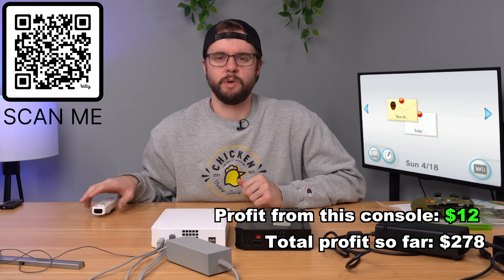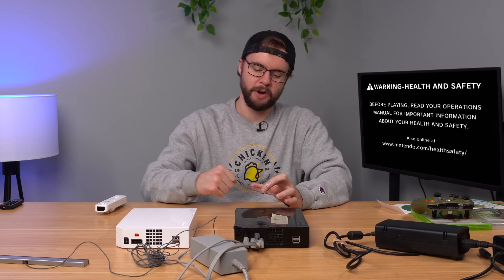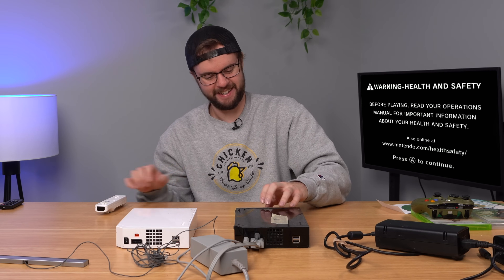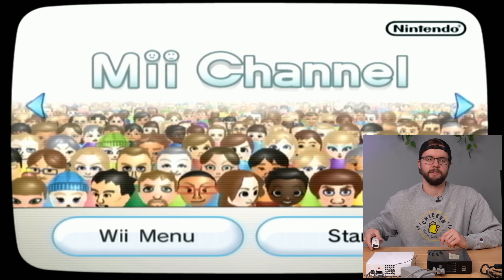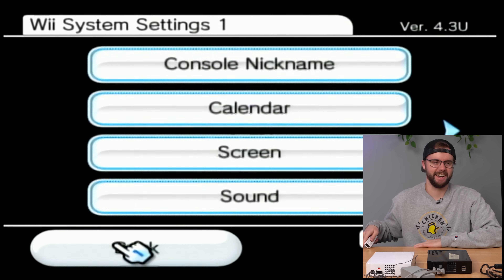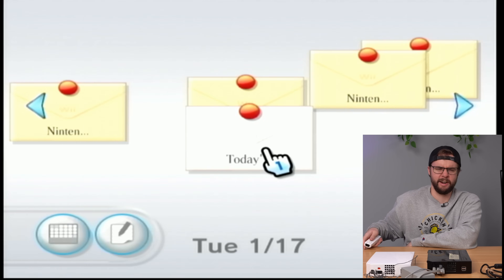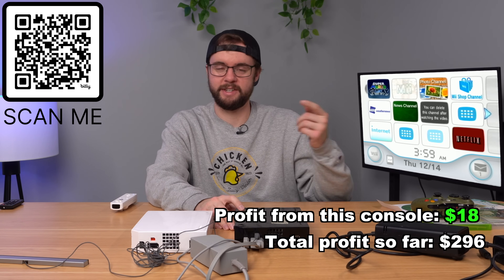Now turning on the Black Wii — definitely got a free game inside. Super Mario Galaxy! Finally a new one — this one's got fingerprints all over it, definitely used by an eight-year-old eating Cheetos. The game is loading up. Checking the Mii channel — we've got Elijah and Chucky. Console nickname is Dinky. Last played January 27, 2017 — this is definitely when this person connected to the internet for the first time in a long time and got all those messages, then played Netflix for two minutes. Console is working, good to go, and will be listed down below.